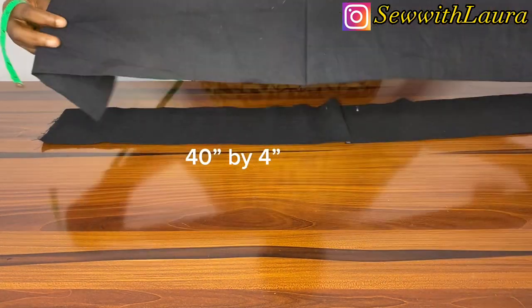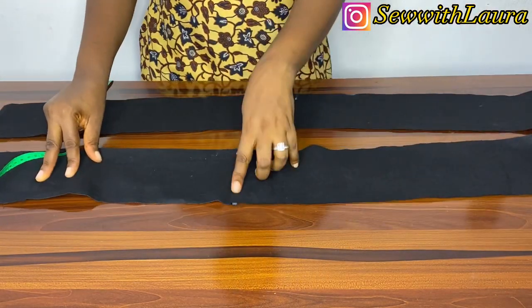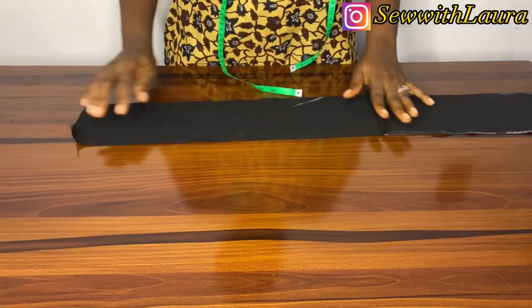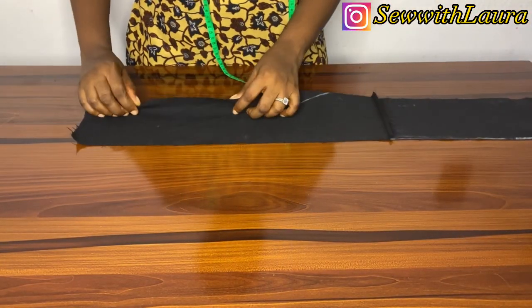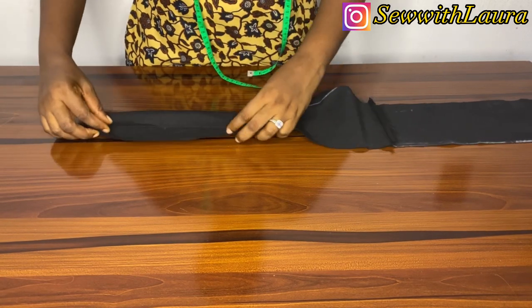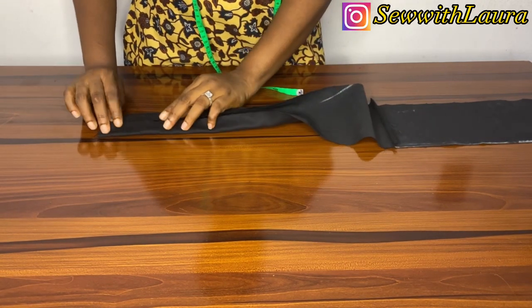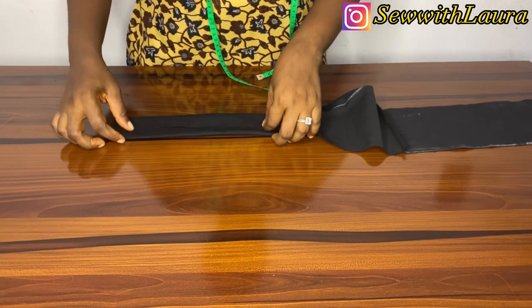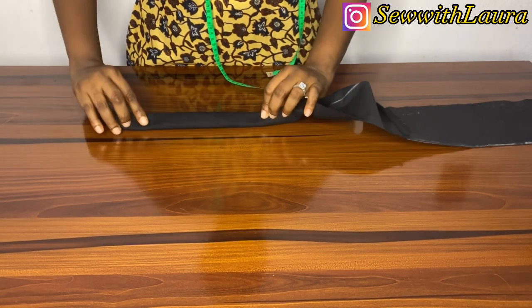I actually had to join mine because I cut the fabric into two pieces, so I needed to join it back. You have to fold it in this way and fold it on the other side, then iron it out. You iron it out, then fold it this way.